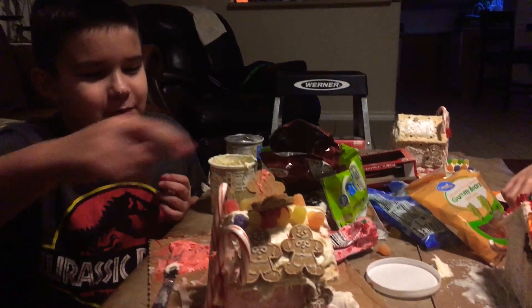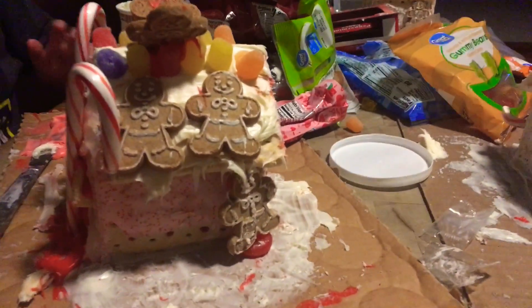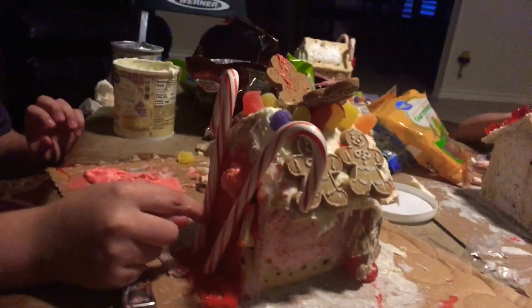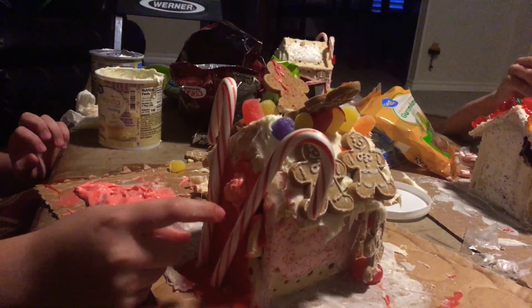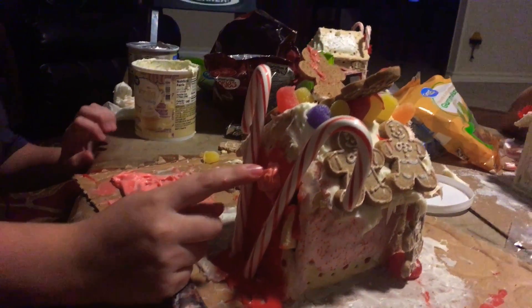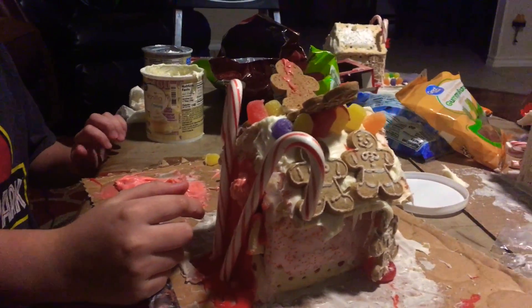My house has two people jumping off the roof. Right here are two candy things. I thought there was blood for a moment, but nope. This is my decoration — it's a pink pot. I made it.